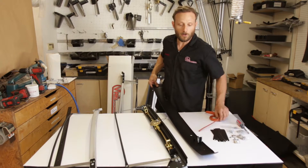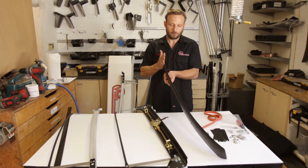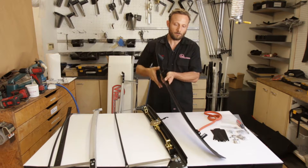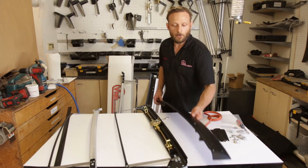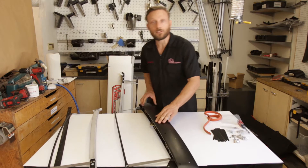Your upholsterer is going to do this work for you. Then the canvas will go over and down and cover that seal. All this will be sprayed with upholstery glue. This will be installed forward — the canvas goes all the way to the back. Your upholsterer is going to slide this on and put those bolts back.